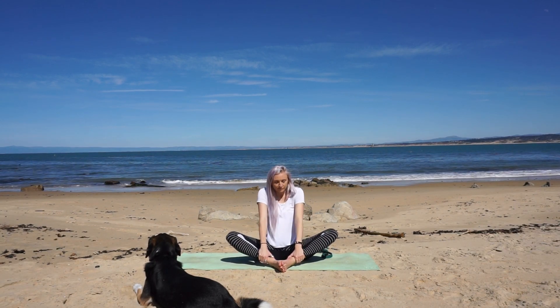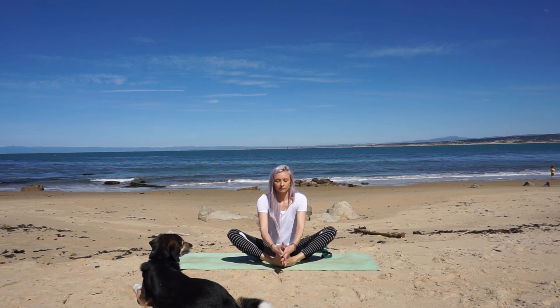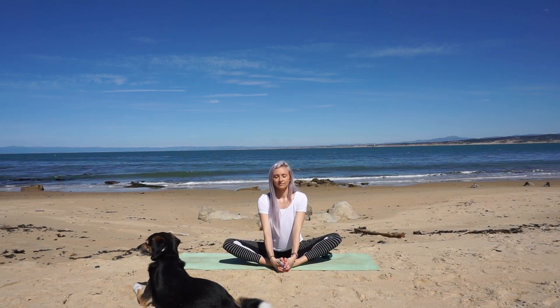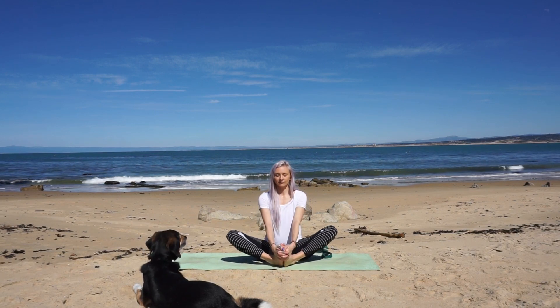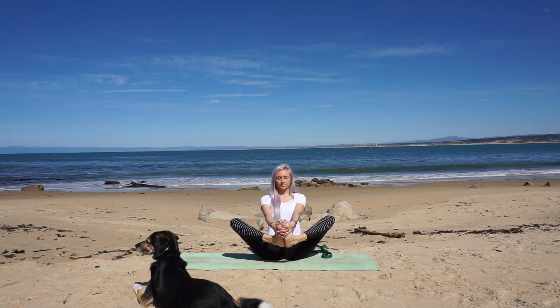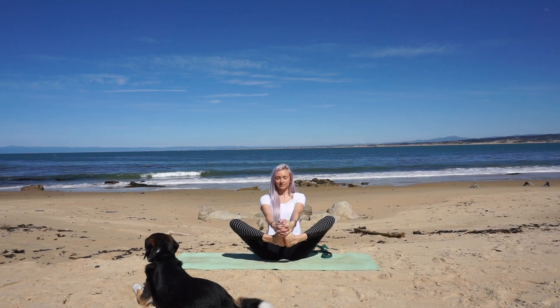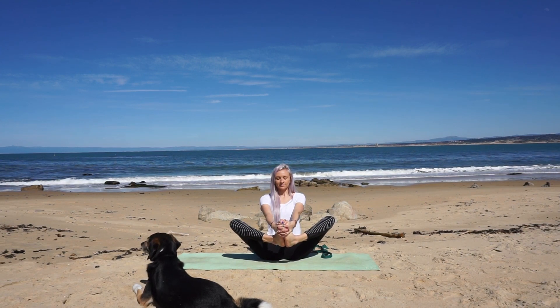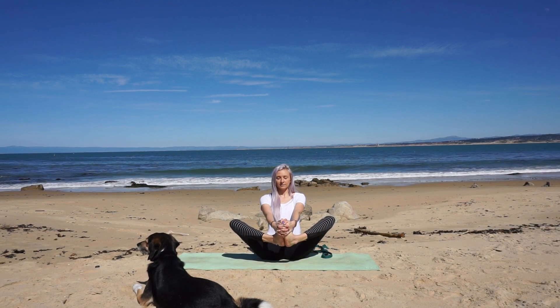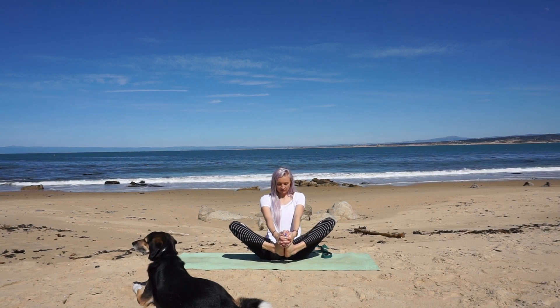Come to center and take a deep breath in as you sit tall. Slide your hands to cradle your feet and slowly begin to lean your torso back in space. As you do this, lift your butterfly up off the ground. Lean back until you find your balance, keeping a long spine. Your feet gently press away as your hands gently pull towards your body. Breathe in and breathe out. Slowly lower with control to the mat.